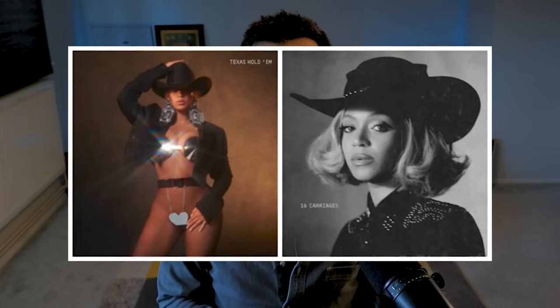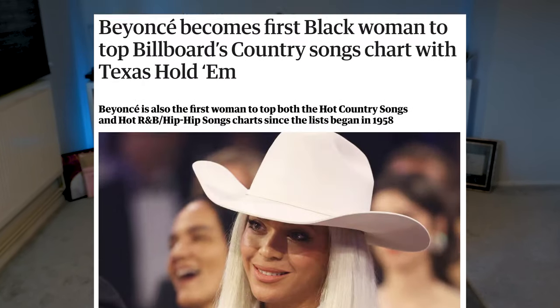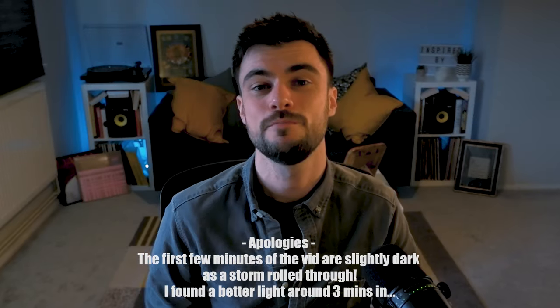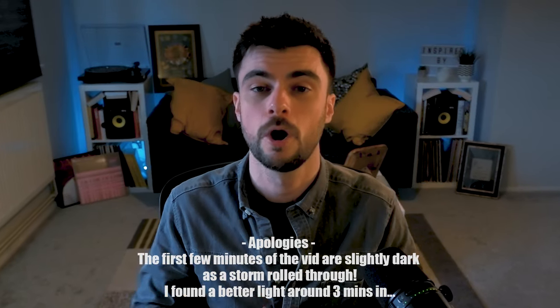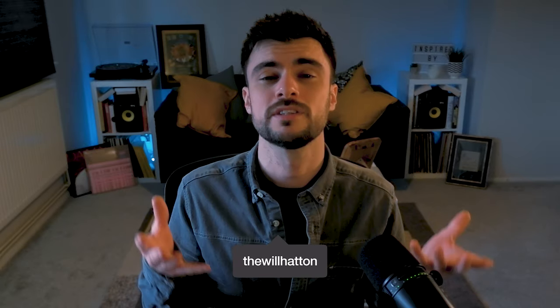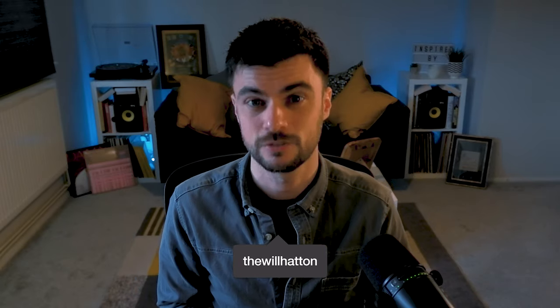With Beyoncé recently stealing the crown atop the country charts and Lana Del Rey announcing an upcoming country album, you can place a safe bet on more artists from the pop and hip-hop communities donning their cowboy hats. With that in mind, you're going to want to get clued up on how to make a successful country track. Let's dive into it.